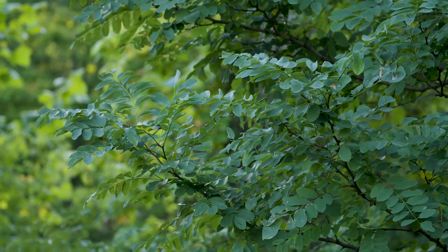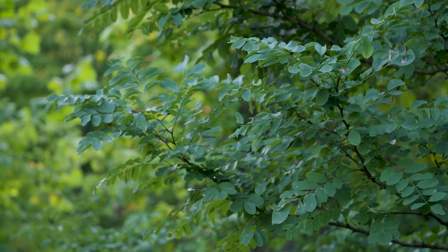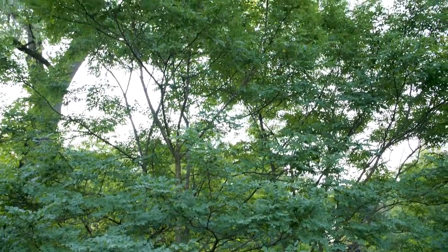On the lower parts of the tree where it's more juvenile, there can be thorns — it could be quite thorny — but at the top where it is more mature, the thorns are lost. So Robinia pseudoacacia, black locust.